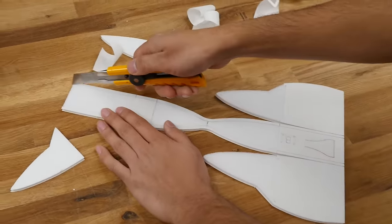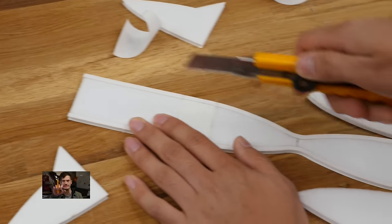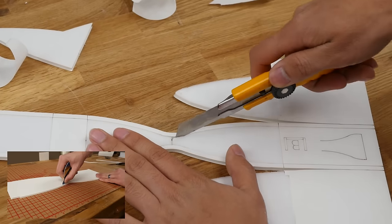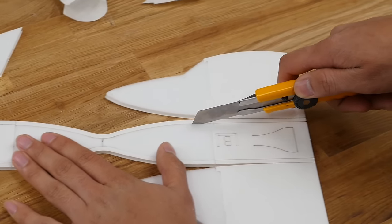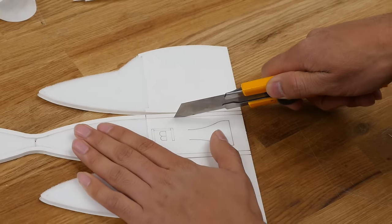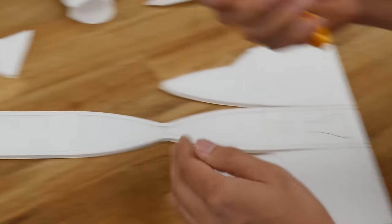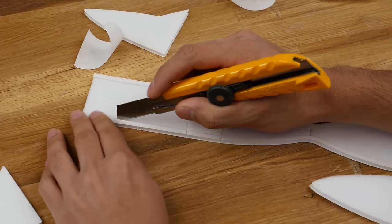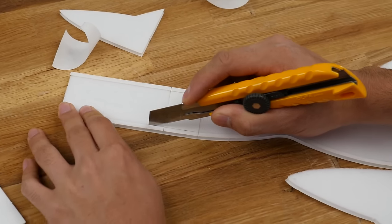Now we're going to open up our square cuts. If you want to try this without a knife, we also have a build video using nothing but credit cards. The thing with the knife is we're just opening up this cavity — we're not cutting the paper. You want to be very careful not to cut too deep and hit the paper.